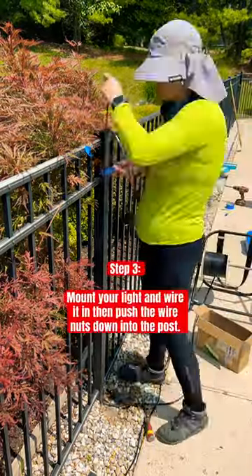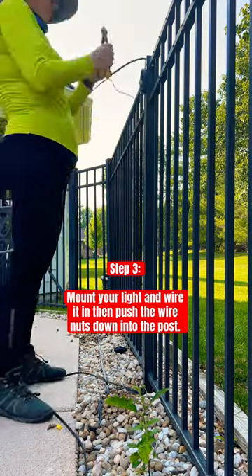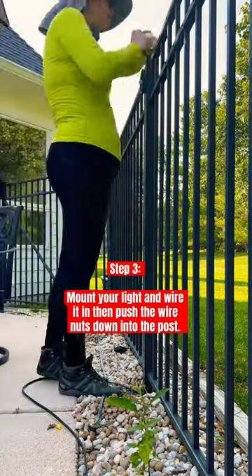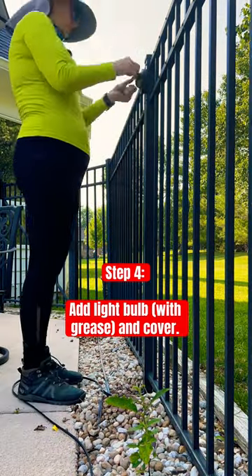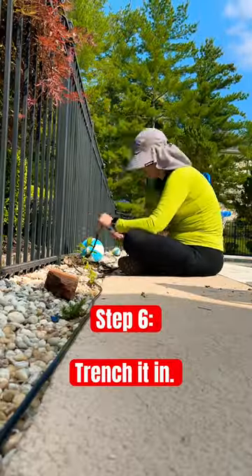Then you mount your light right where you want it. You wire it in with two wire nuts. Then you push those wire nuts down into the post and you add the cap for the post. You add your light bulb and your cover and then you wire it in at the bottom, trench it in, and you're done.